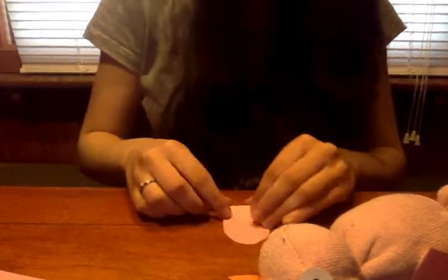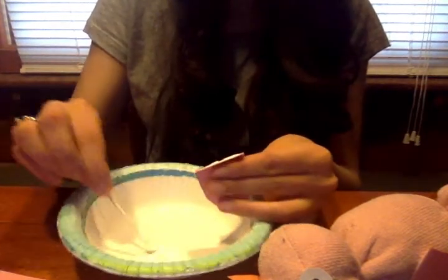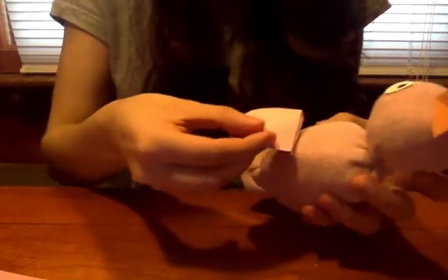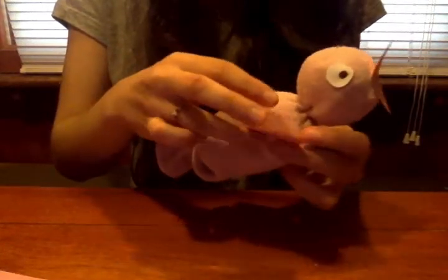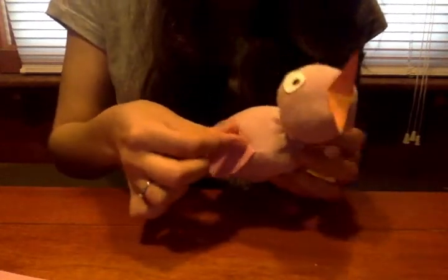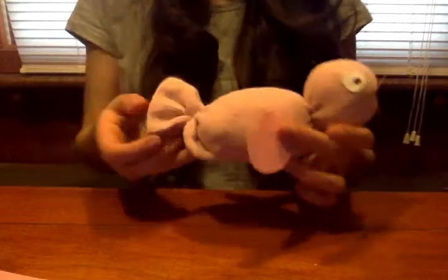Do that same thing one more time so the bird has a wing on both sides. Cut out the same shape, fold the little tab, put some glue on it, and stick it right to the other side of the bird, again at a little bit of an angle. Now your bird has wings and can fly!